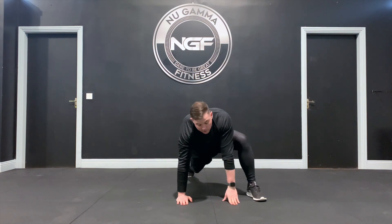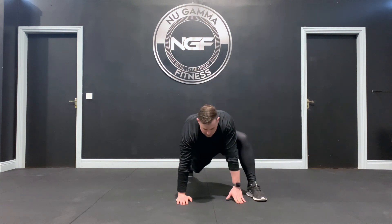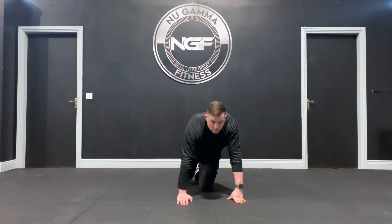After that, bring the foot back, alternate onto the opposite side, sink the hips. Same hand again, rotate the spine and repeat. And that's your spider-man.